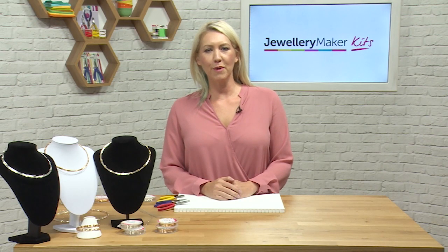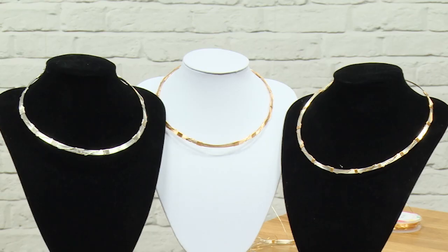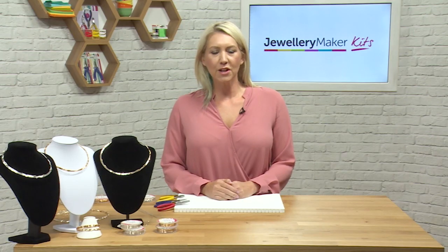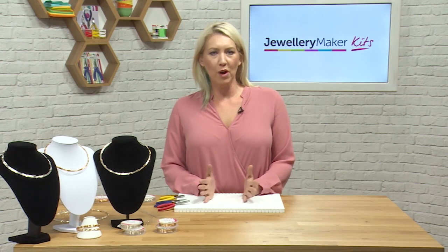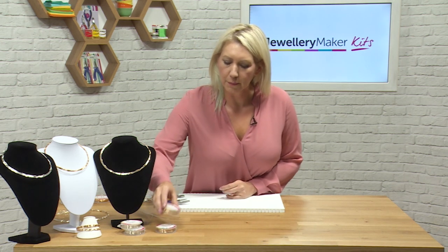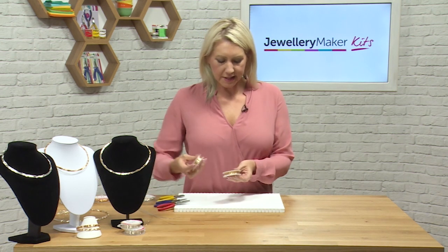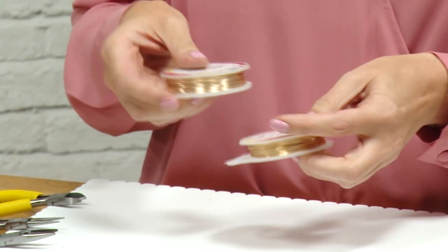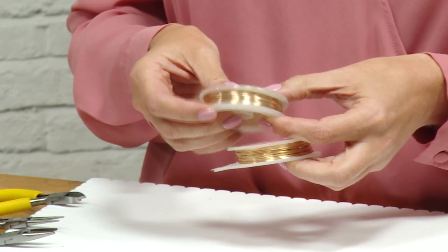Hello, welcome to this tutorial where we're going to be making some wire work jewellery. We're going to make some necklaces and some matching bracelets. Our starting point is going to be with the wire itself. You're going to get some 0.6 gauge wire and some 0.8 gauge wire.